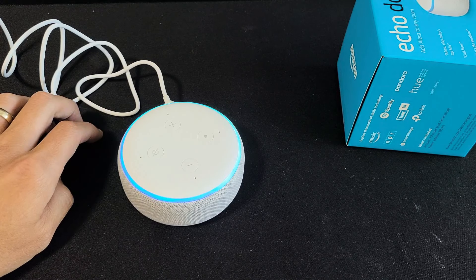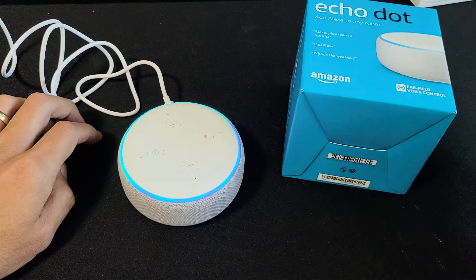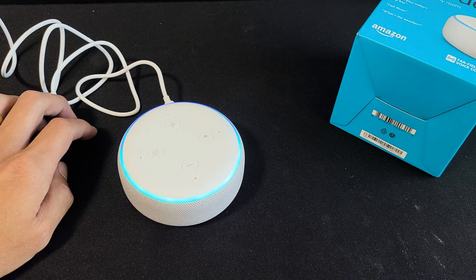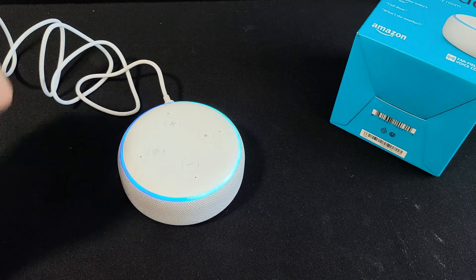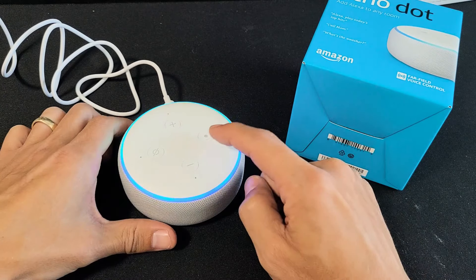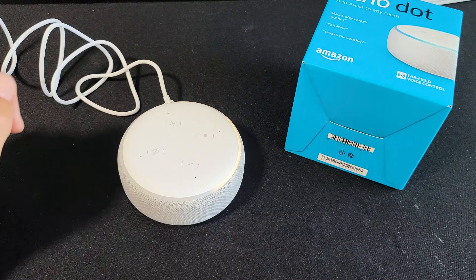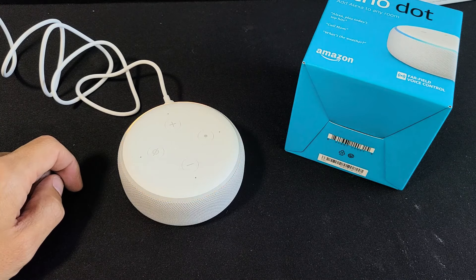Wait for the colors to change. The previous generation — like the second generation — if you wanted to perform a hard factory reset, you would have to press and hold two buttons. With the third generation Echo Dot, it's just press and hold the action button, the one with the dot on it. We can see the yellow now circling around.